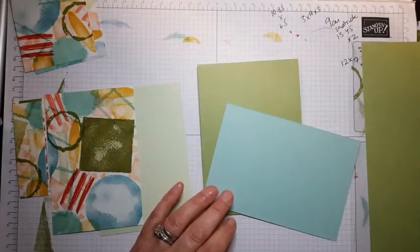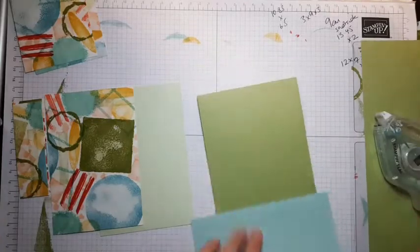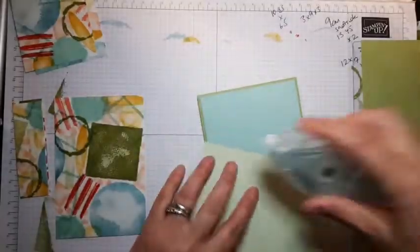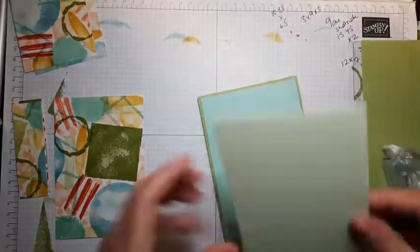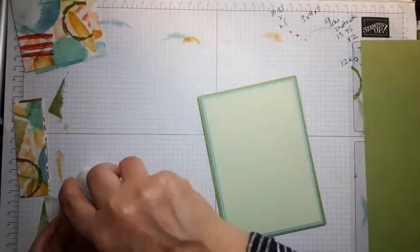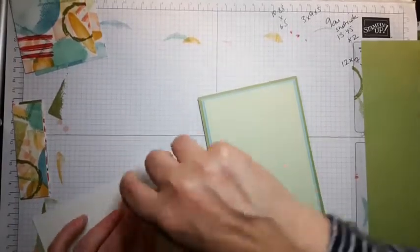Then you just need to stick that together and add whatever your preferred sentiment is. With each of these layers there is a half centimeter gap. Each time you use a different card base color you'll get something quite different, so that you can see the difference it makes.